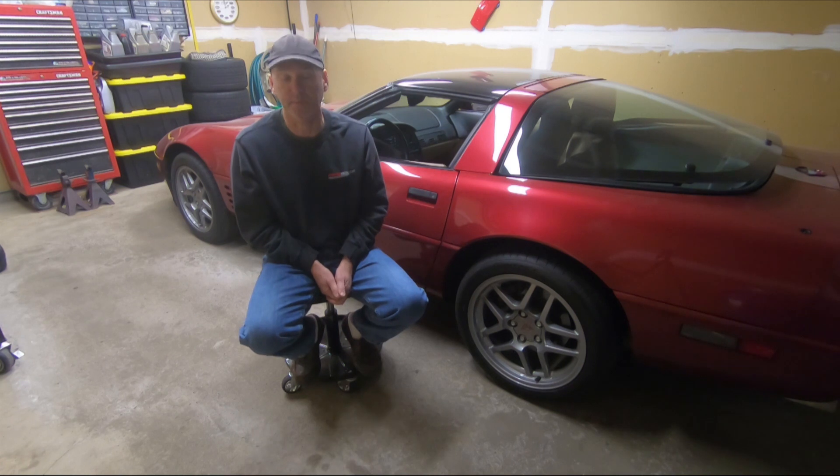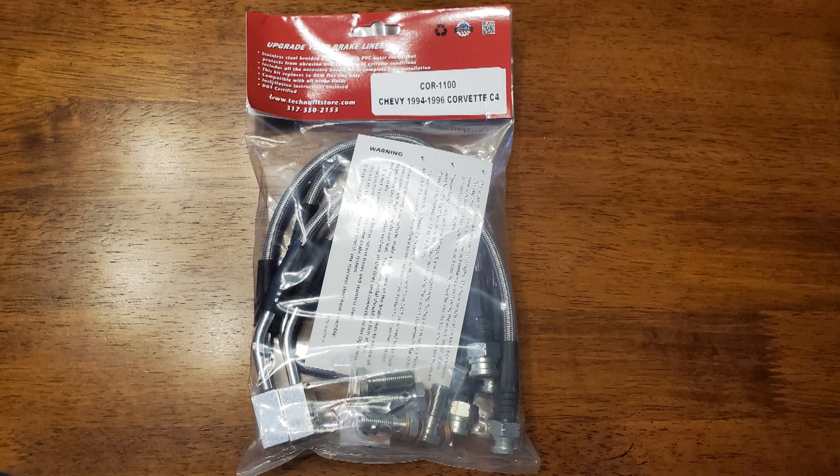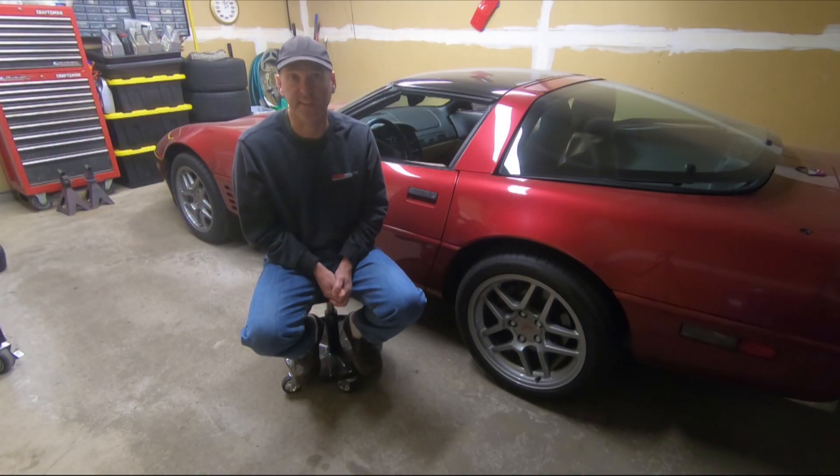Now let's talk about the C5 brakes. If you're shopping for used C5 calipers, it doesn't matter if it's Z06 or base — they're the exact same brake. The Z06 are just powder coated red; you're paying more for the finish. If you're going to replace the brake lines and add braided stainless steel lines, you'll choose a line for your specific car. It doesn't matter that you have C5 calipers — the nuts and threads are the same. Braided lines are year-specific because they're different lengths.